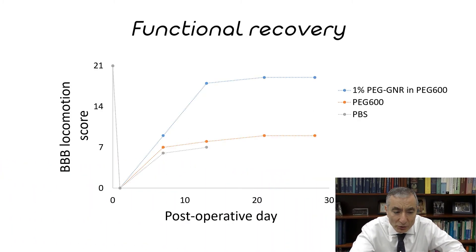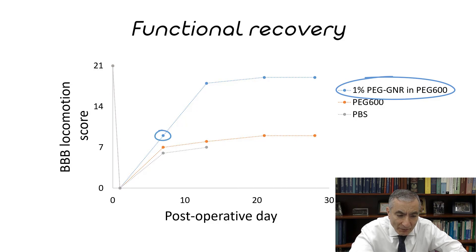Slide twenty-nine shows the functional recovery. If you just used PBS — phosphate buffered saline — the rat could score about a seven on the BBB locomotion scale, which is severely disabled, and using polyethylene glycol alone it remains about the same over 30 days. But if you use the graphene nanoribbons in 1% polyethylene glycol, after about seven days they're scoring around an eight, after 10 or 11 days around an 18, and after 30 days up to a 19 in functional recovery.